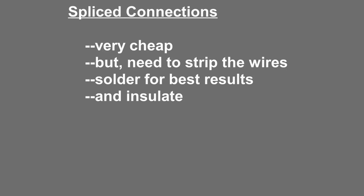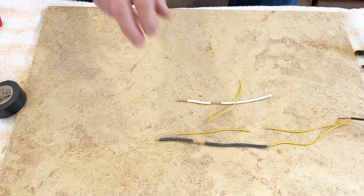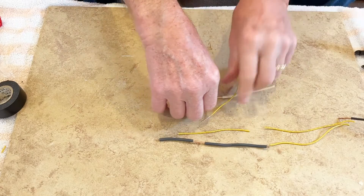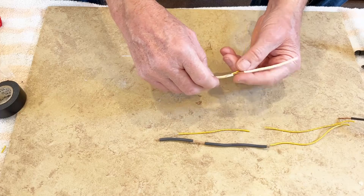Today I'm going to start with a splice connection, which is a very simple and cheap way to put wires together. You do have to strip the wires, and if you want the best results you should solder them. In either case you need to insulate the connection either with shrink wrap tubing or with simple electrician's tape. For large model railroads, people often run large bus wires around and then have feeder wires going from there to the tracks.